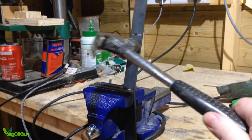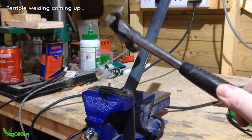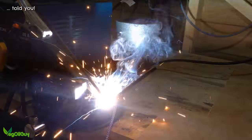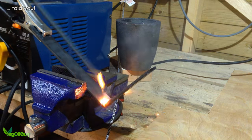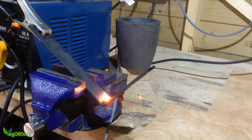Clamping it in the vise and tapping it took care of the bends, but it was necessary to reinforce these with welds. Now this was the first time I've done any welding, so no laughing at my ham-fisted attempts please. We've all got to learn and clearly I've got a lot to learn about welding.